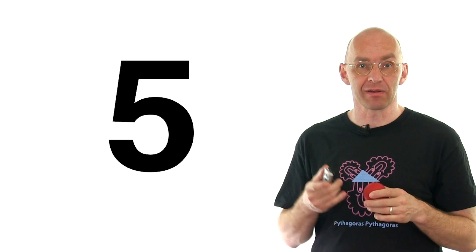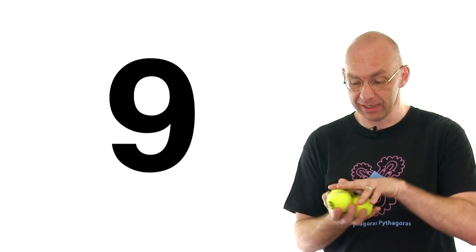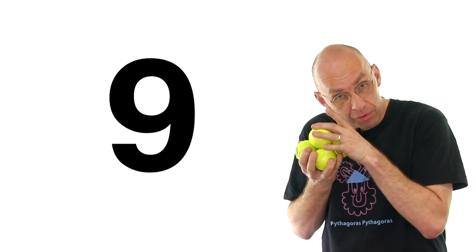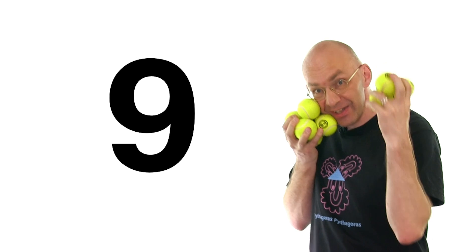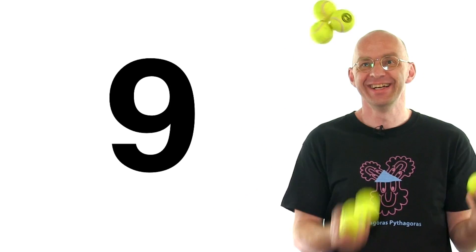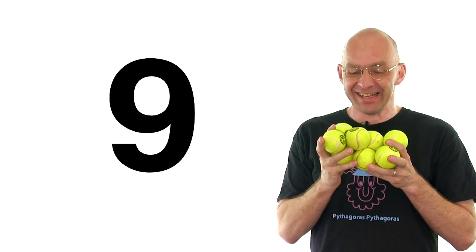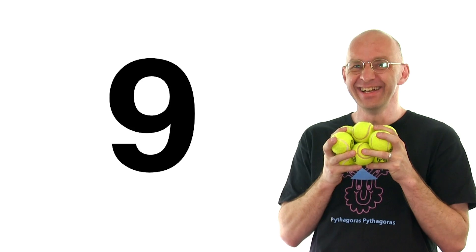People always ask me how many balls I can juggle. You've already seen me juggle five. What comes after five? Six — that's three in one hand, three in the other. I can do that. Seven — I can do that. But just to impress everybody here, I'm going to go nine. So the first really tricky business about nine is you have to fit them in your hand: three here, another three, and I hold six like this, plus another three. Ready to be impressed? Here we go. Can't juggle nine if you use super glue — if I cheat. But actually, I can't really juggle nine. But that's it for today.